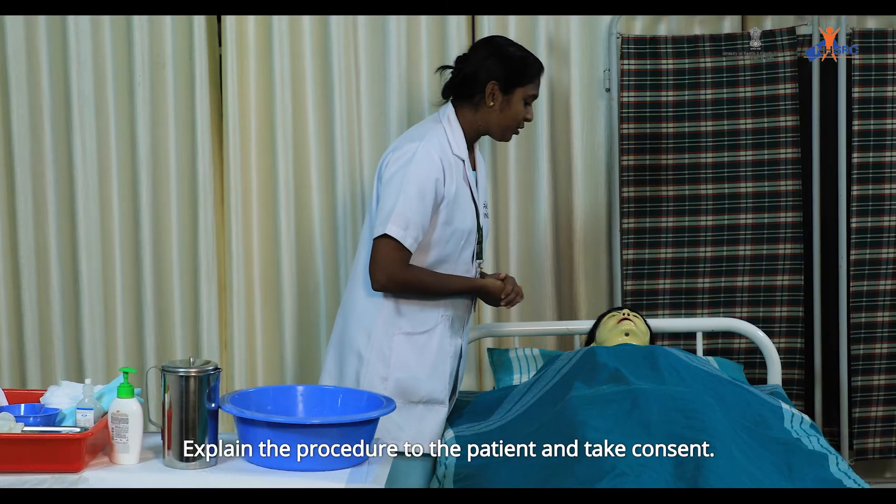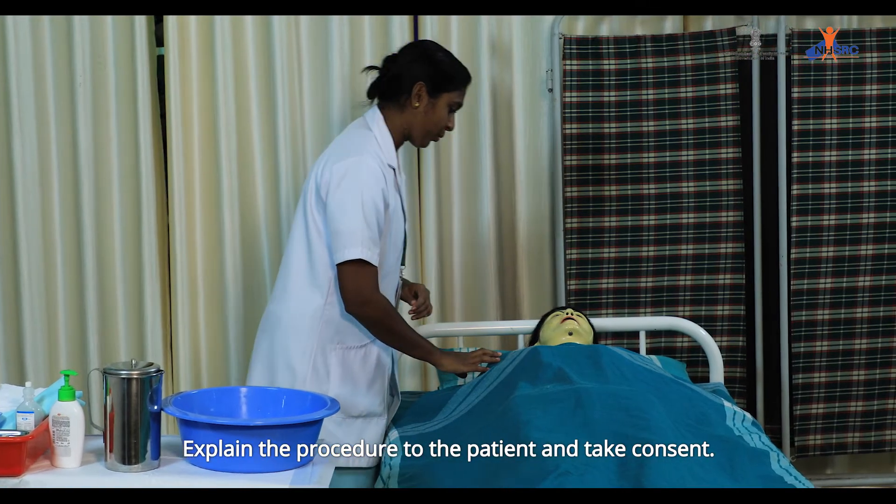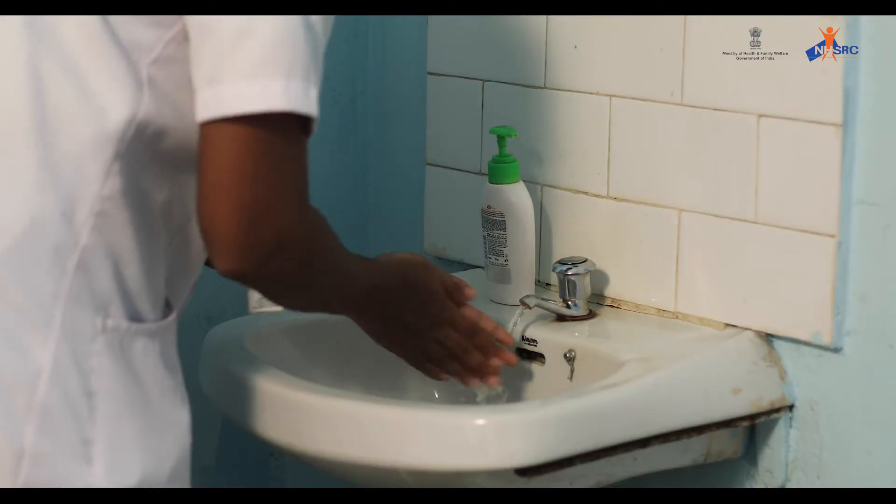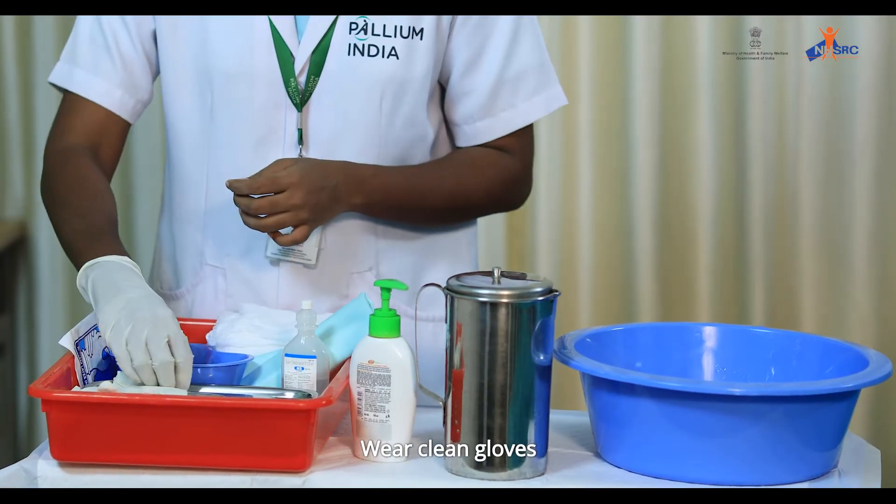Greet the patient. Explain the procedure to the patient and take consent. Provide privacy to the patient. Wash hands. Wear clean gloves.